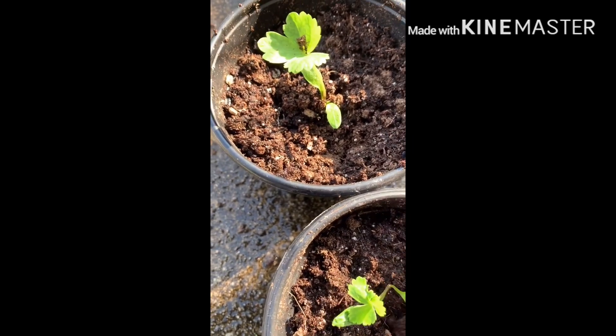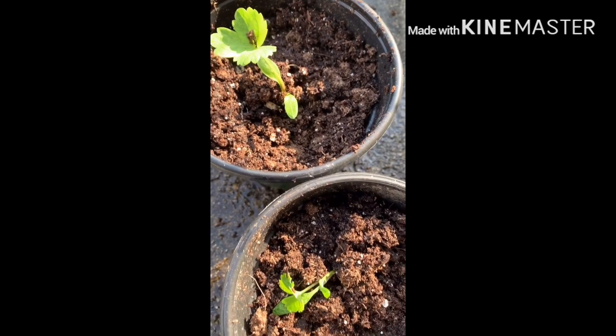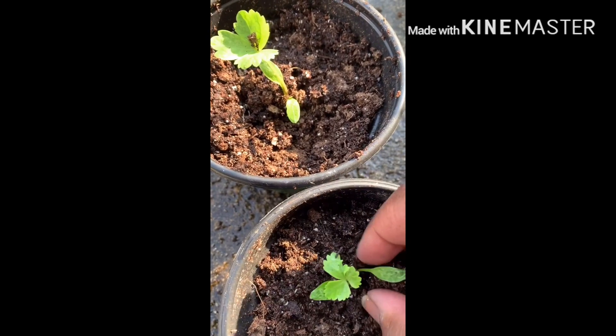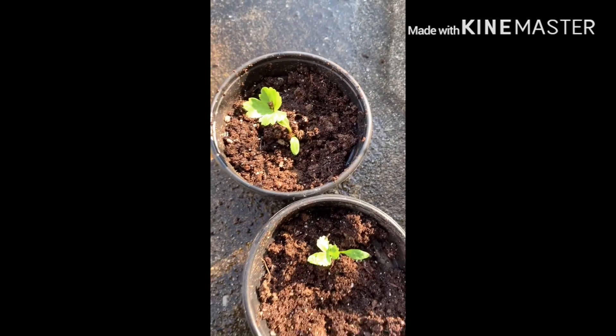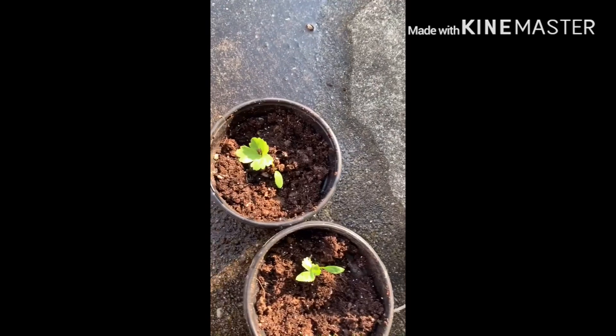I put them in the pot and put the dirt back over them. I'm trying to set it up — it fell over a little bit. You're going to want to water them in and label them. They may take a while.